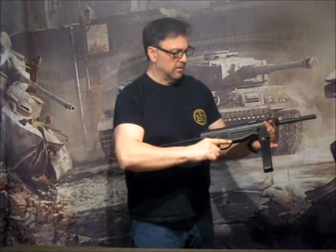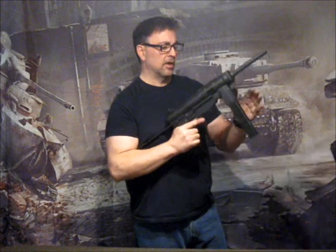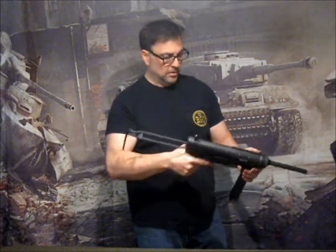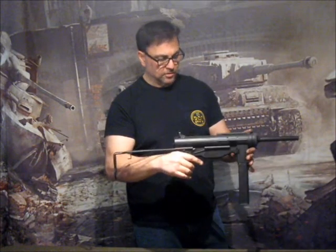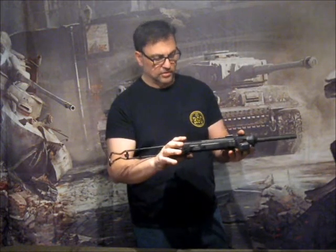It feels to be about the right weight. It's got the correct parkerized finish on the gun, and blued steel — real steel, real blued magazines — just like would have been issued. The gun is all metal construction, it's a clamshell design that's welded, again just like the real thing.